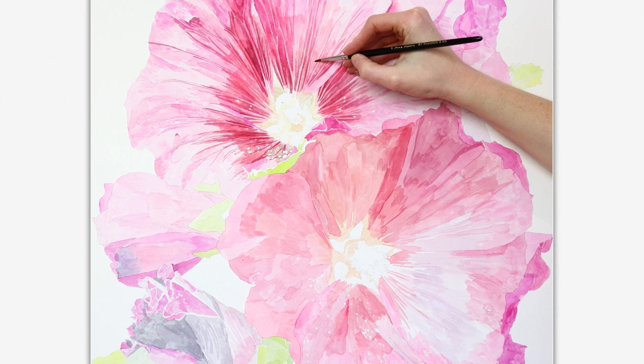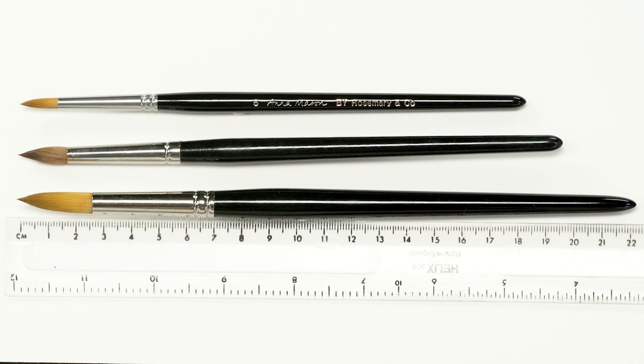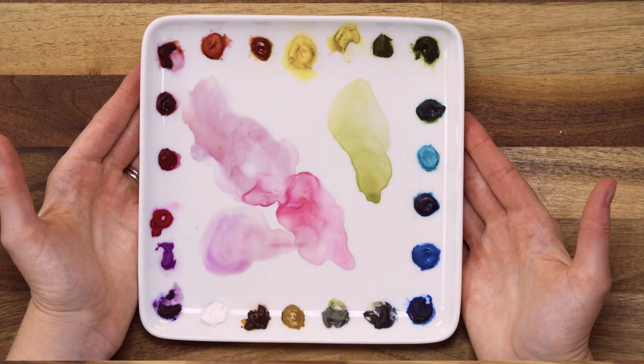Even at this early stage I left little gaps through to the white illustration board where there would need to be pale flecks of pollen on the petals. Just look how messy it is, but it's exactly how it should look at this stage. I used a size 11 and size 8 brush to work on the larger patches of colour, and also the size 5 — the biggest in my standard set with hairs around 1.5 centimetres long. I used my standard little palette with relatively small mixes of paint, perhaps just a little larger than I usually use for initial washes.